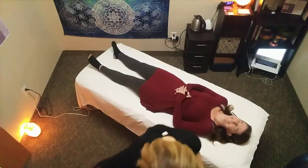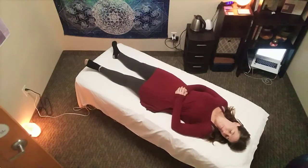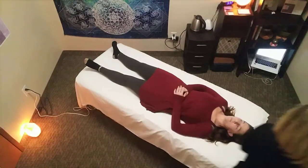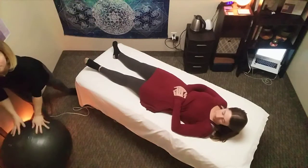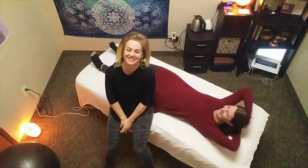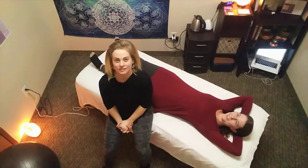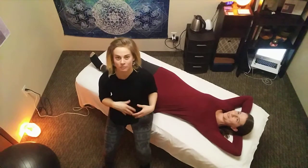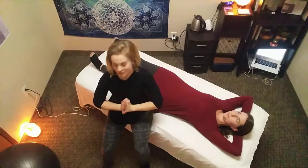Hello! I'm going to be giving you a demonstration of a somatic bodywork practice. This is not a full-on somatic session. Rather, I'm going to be breaking up the concepts I was explaining earlier in the video and demonstrating what I mean by those concepts to the best of my ability. So here we go.